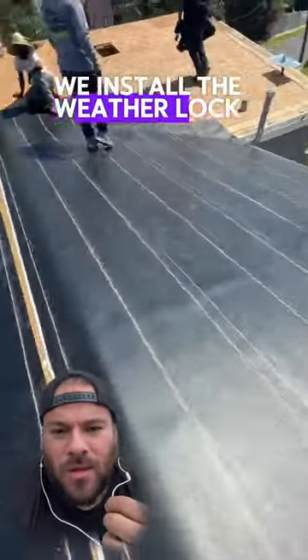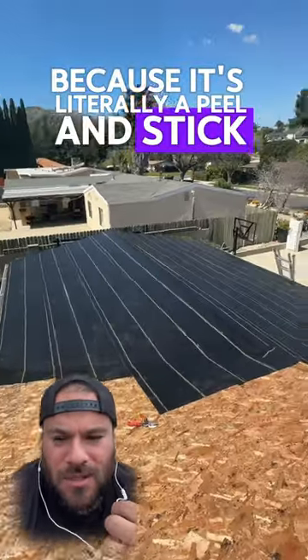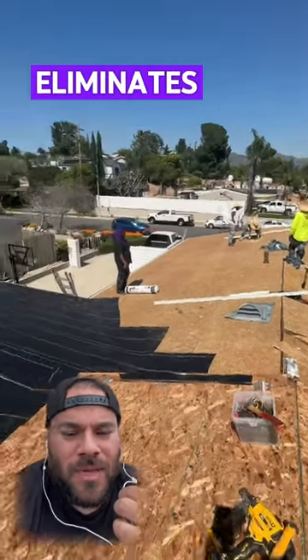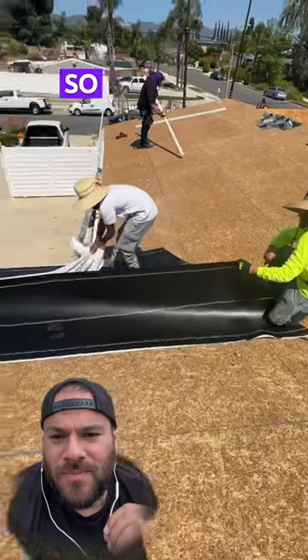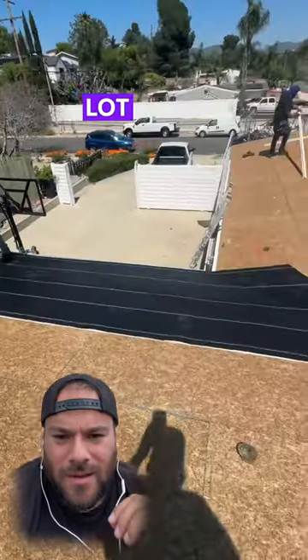We install the Weatherlock by Owens Corning. This process takes a little bit longer because it's literally a peel and stick. But this secures a lot better to the roof and eliminates the possibility of any water leaks. This is the peel and stick here. I love this process because it secures the roof a lot better.